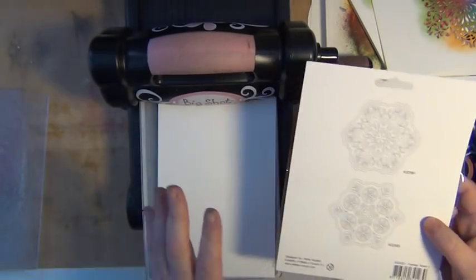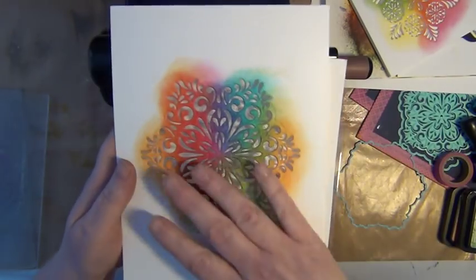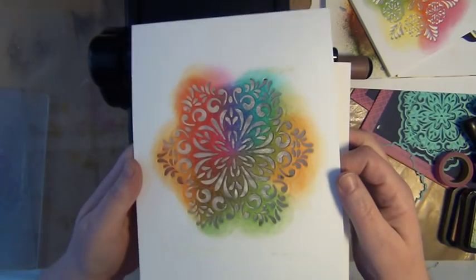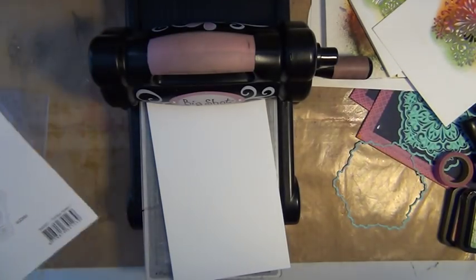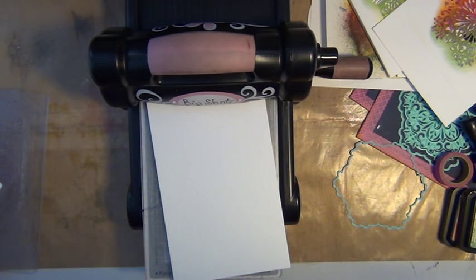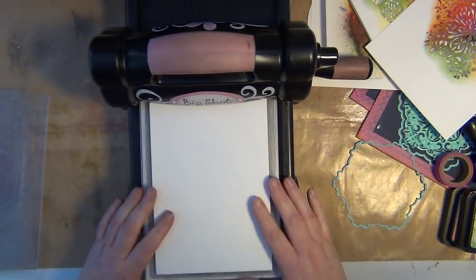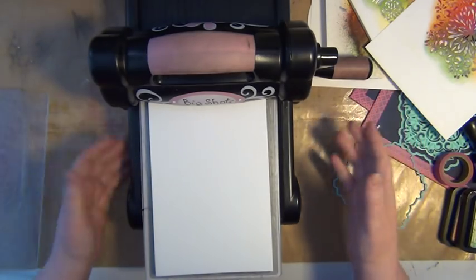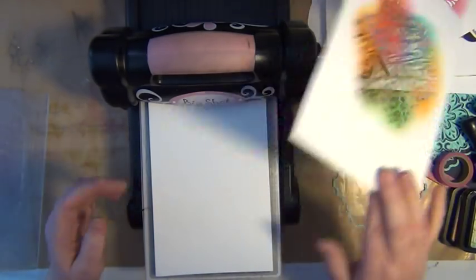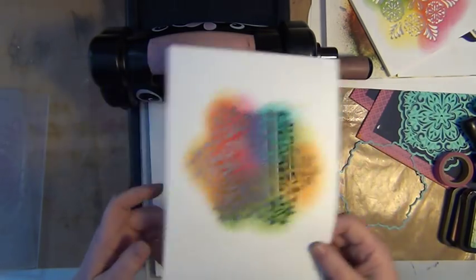You could do partial die cutting with them, or you could die cut the complete layout of the die set itself. But you could also do other things with your die cuts, and that is something I figured out when I got these two sets of dies from Michaela Scrappin. I'm thanking you Michaela from the bottom of my heart, because you have opened my eyes when it comes to using dies in different ways.